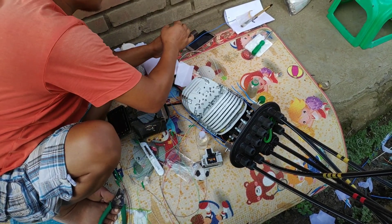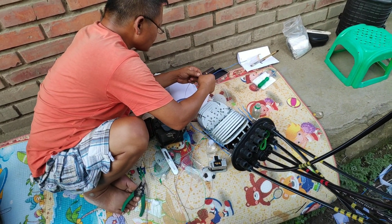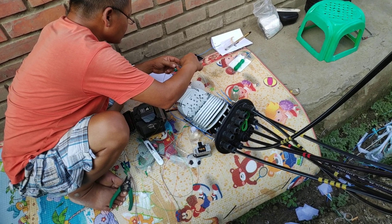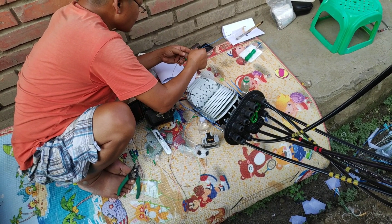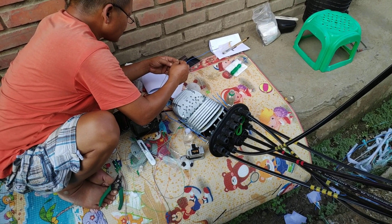Okay guys, I'll end the video here. Everyone has seen how fiber optic cables are connected and what machines and tools are required — there are a few tools needed in order to connect the optic fiber cable.